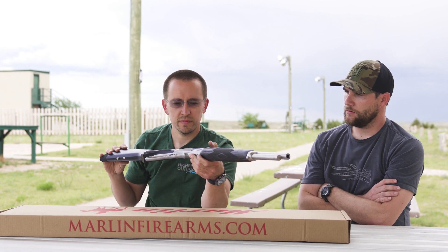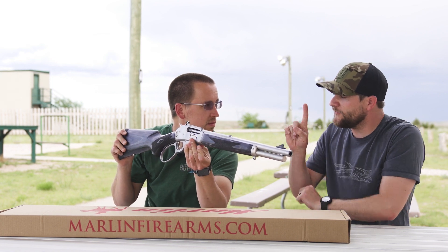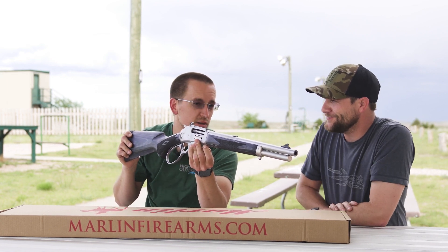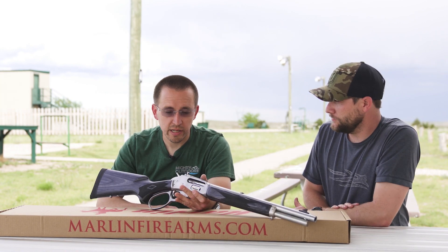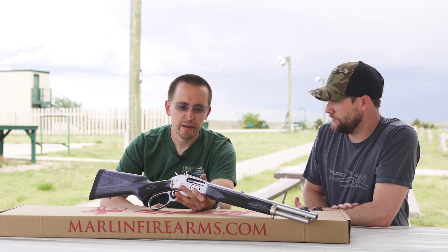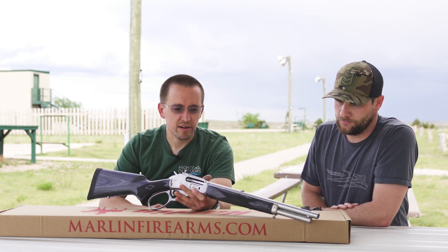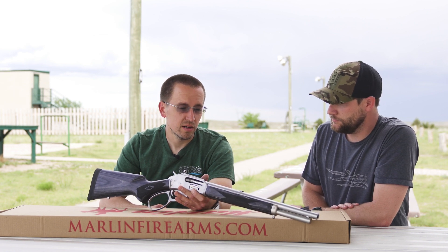If you were going to do something to this gun right now, what would be the first thing? I'd load it and go shoot it — that's pretty plain and simple. Honestly it surprised me because I'm so used to guns coming with tiny little apertures, but I think Ruger and Skinner got it pretty dang close to ideal right out of the box.